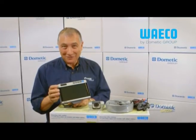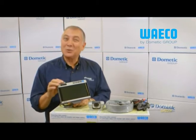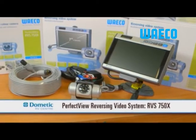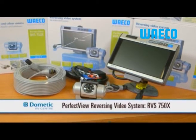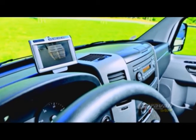It can be tricky to manoeuvre a caravan, particularly if you have a large tow vehicle. To combat this, it's worth investing in a quality reversing camera system. The RVS 750X monitor and camera system from Waco is the perfect solution to this, offering improved vision no matter what the circumstances are.